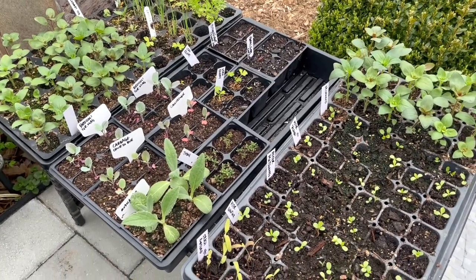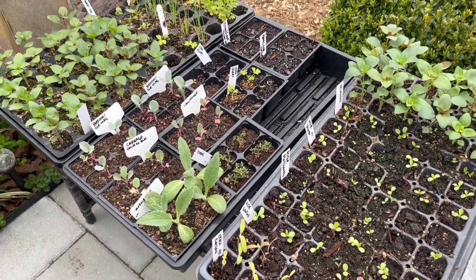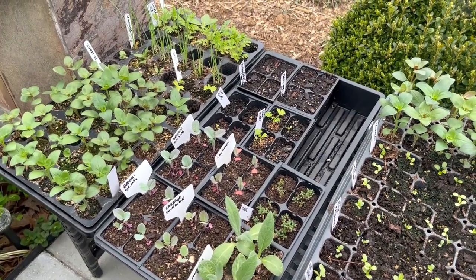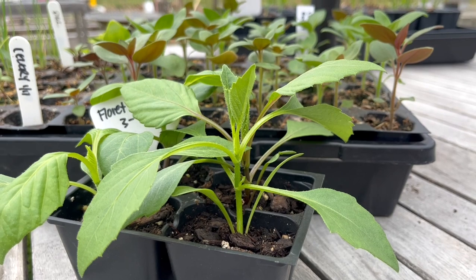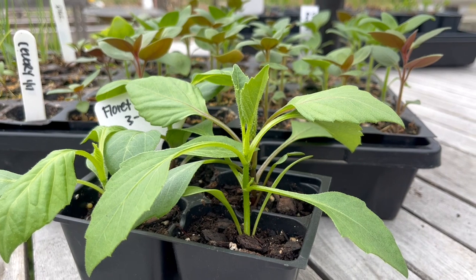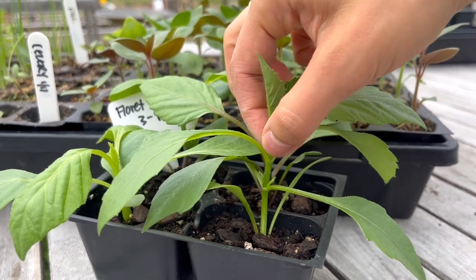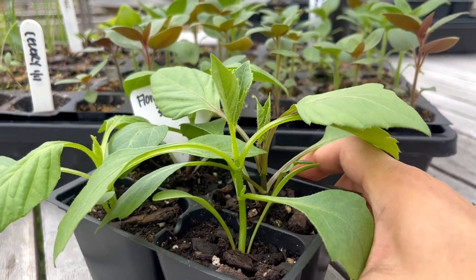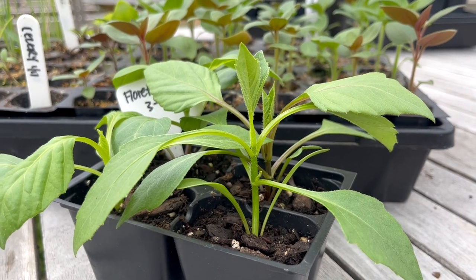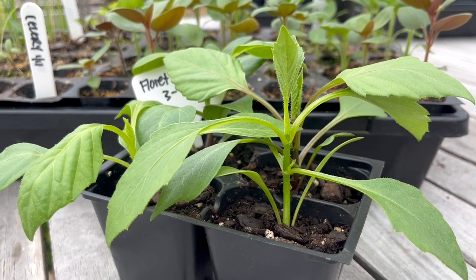Okay, that is a look at all of the seedlings I have going right now, and now it's time to do a little bit of pinching and fertilizing. I'm going to be demonstrating the pinching back process on these dahlias and also my snapdragons. If you haven't heard of pinching back before, you're basically just pinching off the top of your plant. The reason you do this is so that you create a bushier, stronger plant with more branches — which is especially good if you're growing cut flowers because you want more stems that are going to produce more flowers.